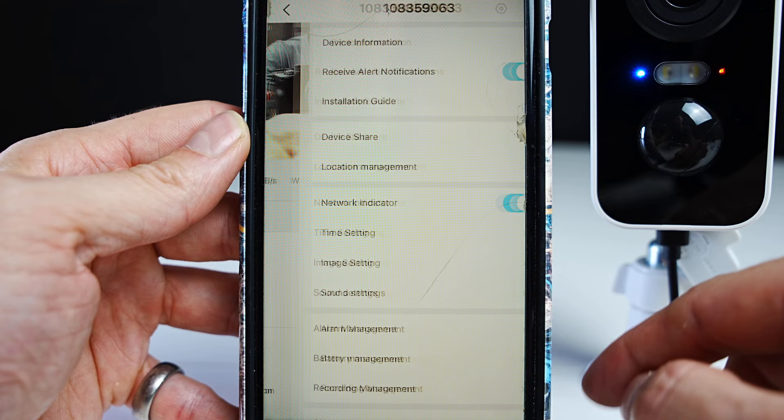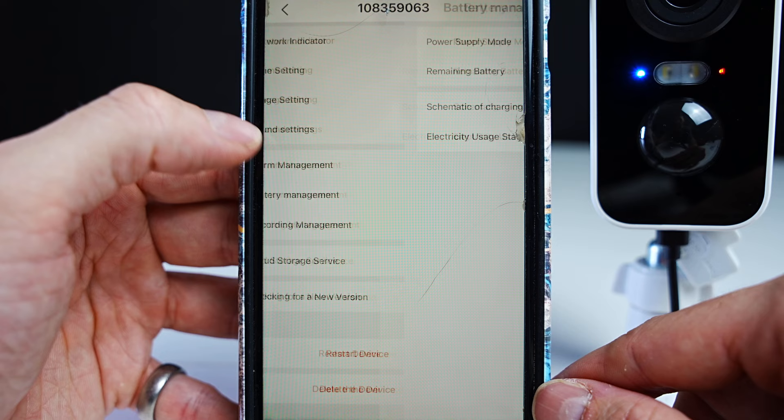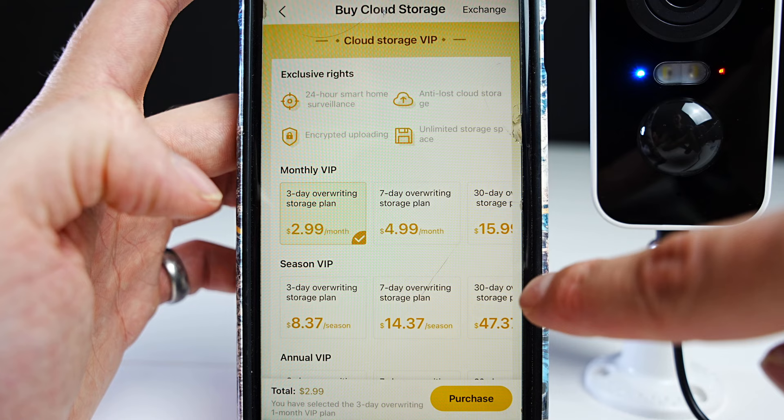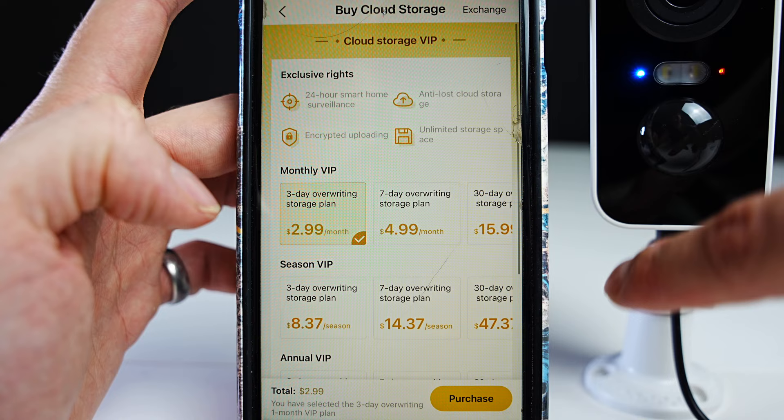Press the settings cog in the top right corner and you'll see a bigger list of settings you can change. Here you can check the battery management. I'm using a micro SD card, but you can also sign up to save your footage to the cloud — they have different paying plans. If your camera was taken, you'd still have that footage saved to the cloud. If the camera was taken with your micro SD card in it, you wouldn't be able to view the footage on the card, so that's worth bearing in mind.